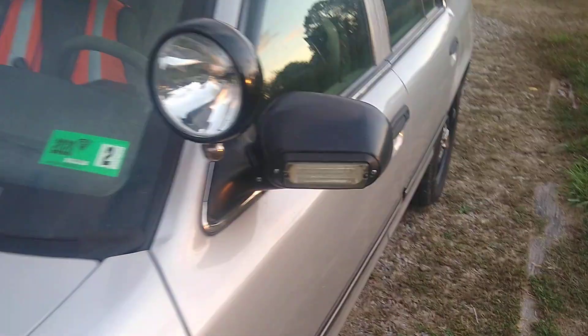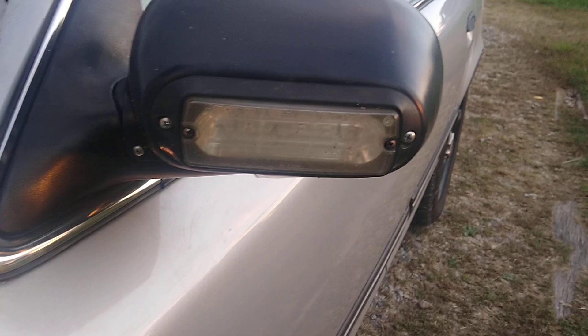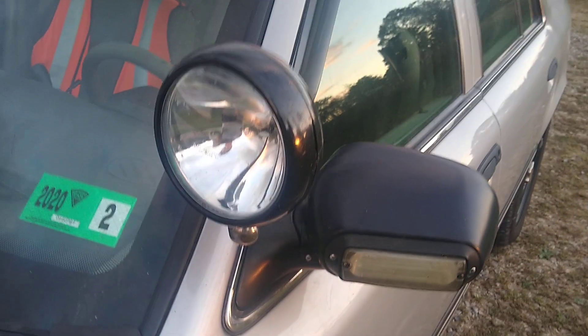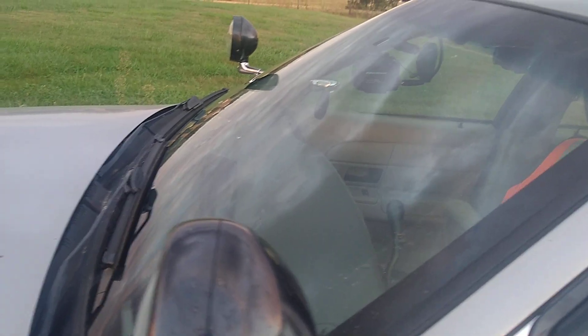Up here we've got Wieland mirror beams in green with the 500 series modules. Both of these are Unity spotlights — that's the older version and this one is the newer one. You can kind of see the difference in the way they're shaped.